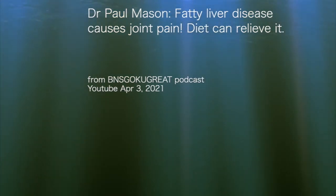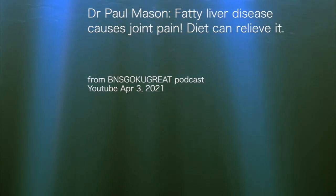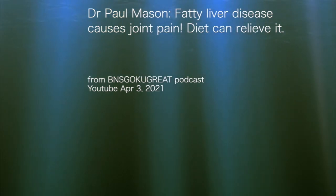Dr. Paul Mason: fatty liver disease causes joint pain. Diet can relieve it.